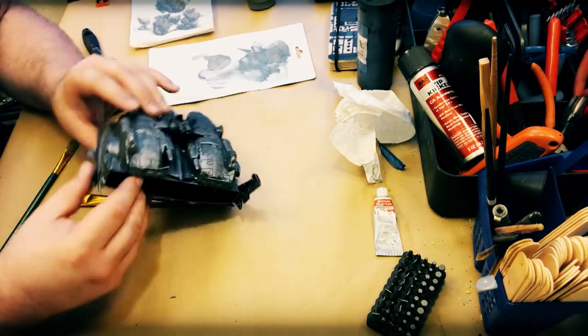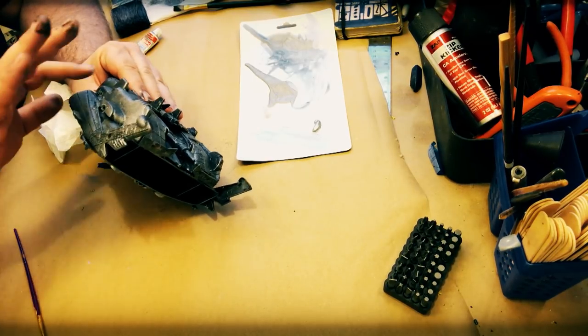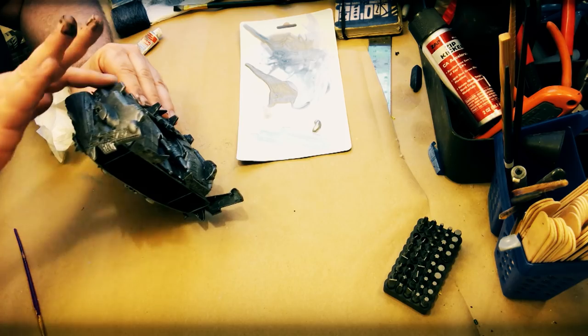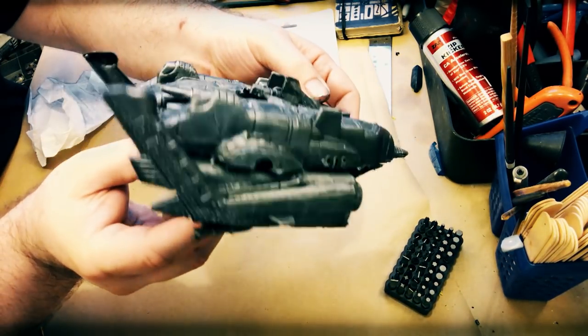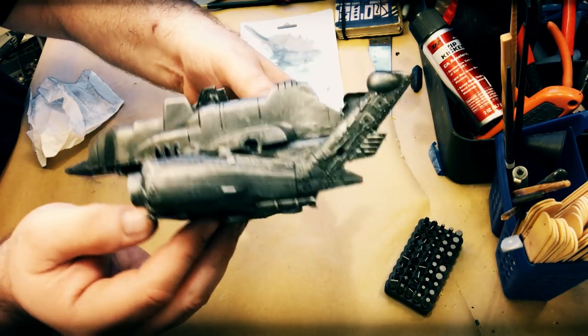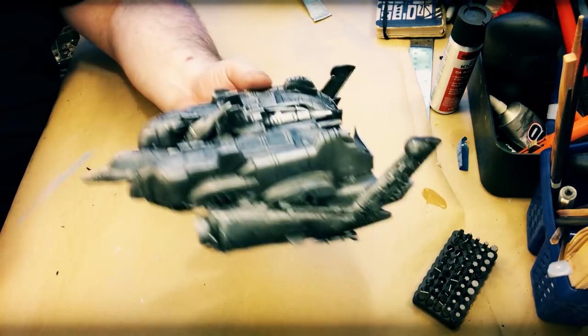Now I get out the trusty silver rub and buff and take a little bit on my fingers to hit just the high points. You've got to be careful because too much is a problem — too little is awesome. You can see the difference: with the rub and buff it just catches the light a little better. I finish that up and do a little light test, and that looks good.